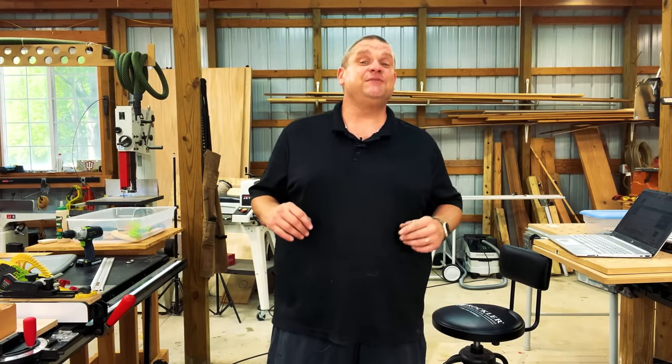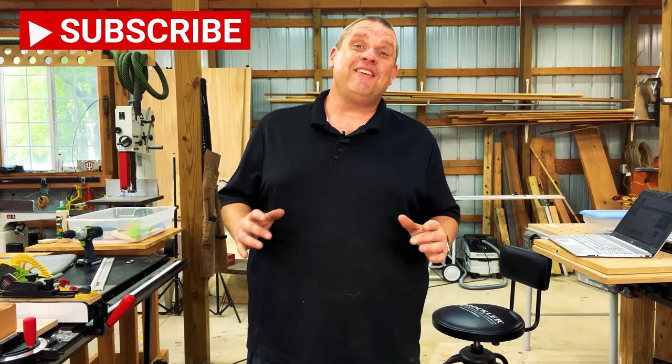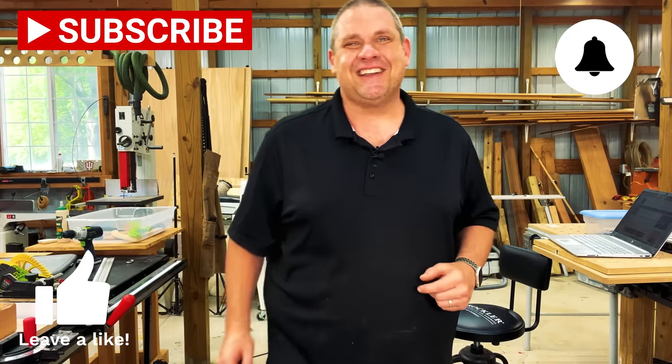Well, that's going to do it for today, folks. I hope you enjoyed seeing these five new tools for my shop — I know I enjoyed showing them to you. If you haven't already, make sure you hit that subscribe button, leave a like, and leave a comment. Until next time, take care as always.